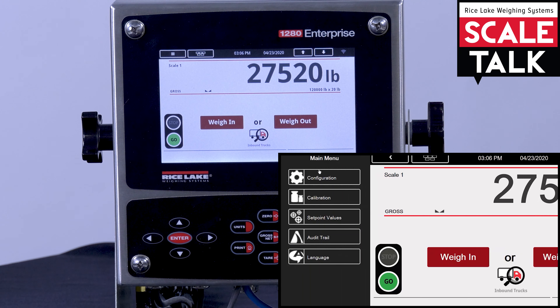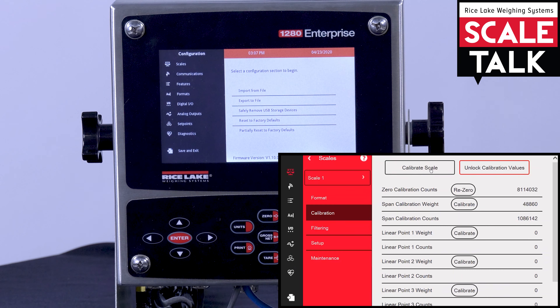So you would go into the scales, go to the scale you want to calibrate, click calibrate scale, and walk through the steps the same as you would if you were physically touching the indicator screen.